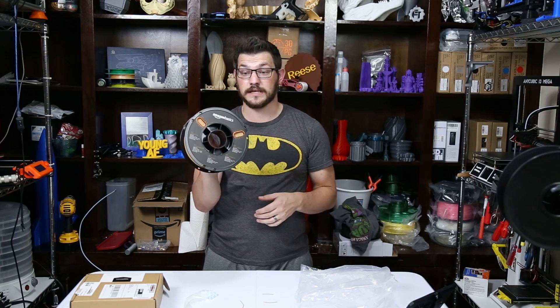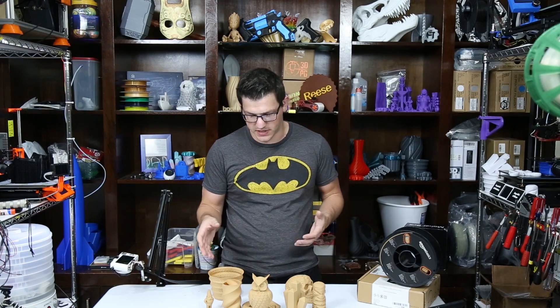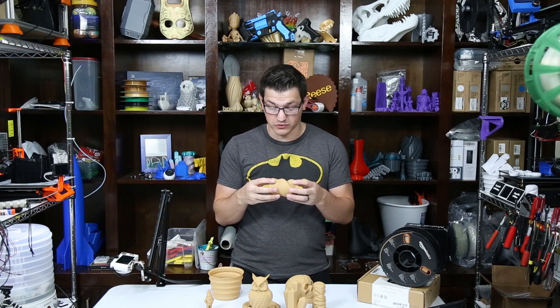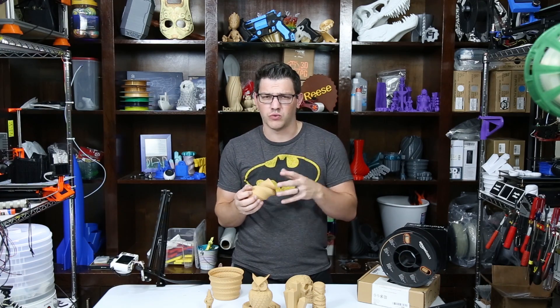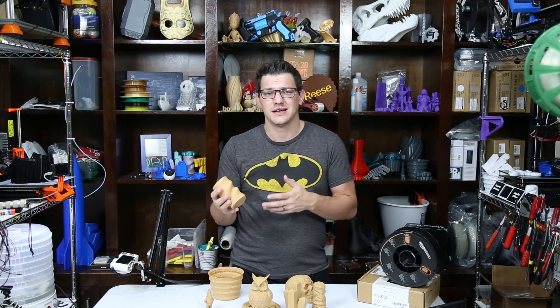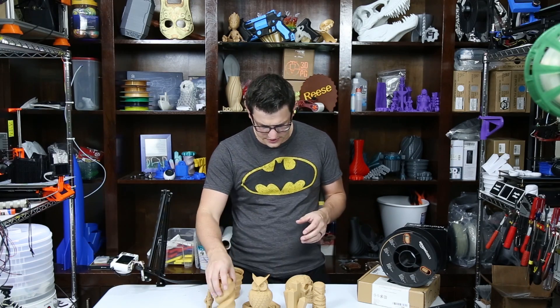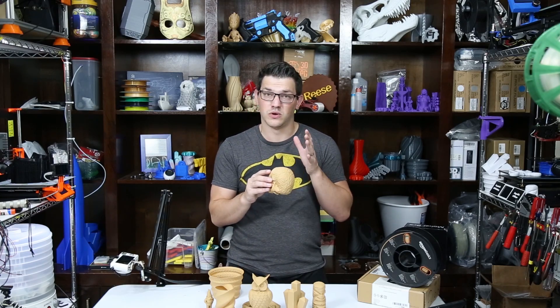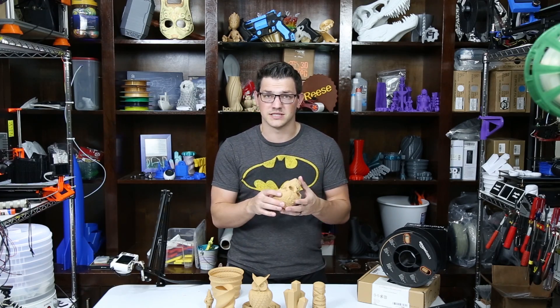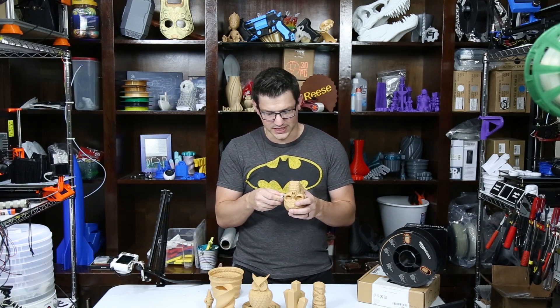Let's get this onto the printers and hopefully get some awesome looking wood-colored prints. So I got a good variety of prints done here with the Amazon Basics wood PLA. I have to say, pretty impressed. It feels really, really good, kind of like how a wood filament should be — that nice textured feel because there are particles in there. I don't exactly know the makeup of this filament, whether it's 70-30, 80-20, or somewhere in between, but I think it's definitely on the higher end just from how it feels. It actually carves really well too, and just having a nice sharp X-Acto knife, it goes through it like butter, which is really nice to see.